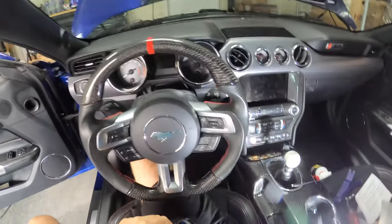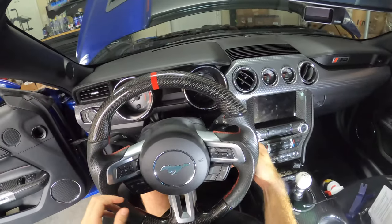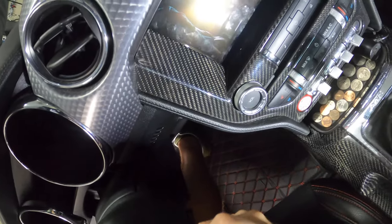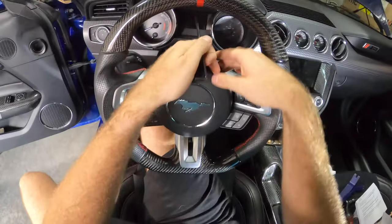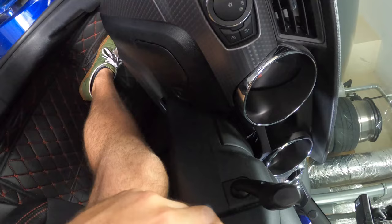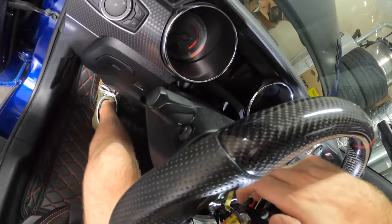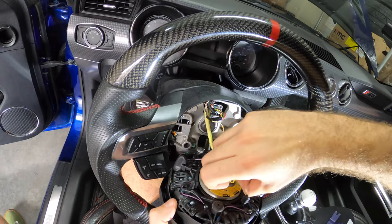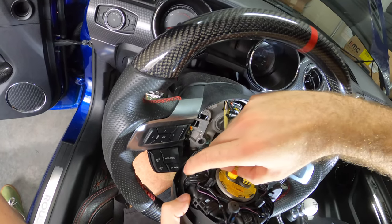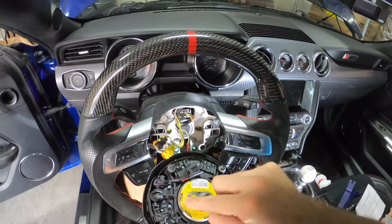First thing we've got to do is remove the steering wheel. There are holes on the side here, and if I stick my Allen key in here — this is like the perfect size — and wiggle it around, there are these tabs. If I push in, you can see how the airbag came loose. I'm holding it on this side now and I'm going to do this other side. This guy pops right out. Now I'm just going to remove the connectors — these little airbag connectors. Just pull up on these tabs and they come right out. You know which one is which because they are color-coded — yellow and black.